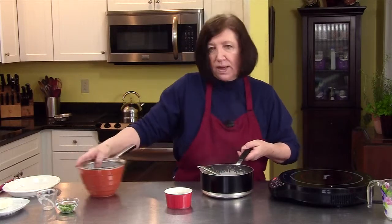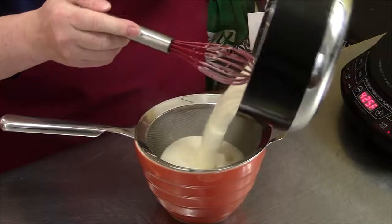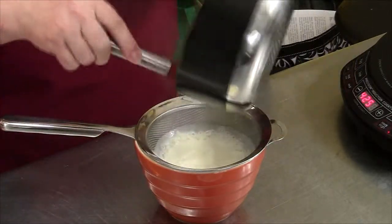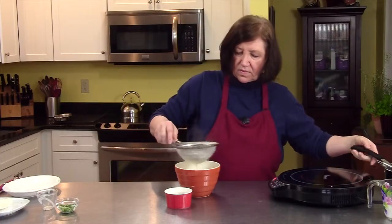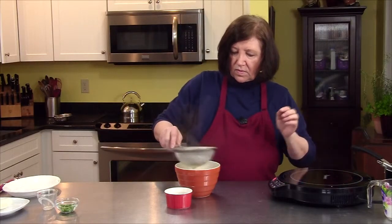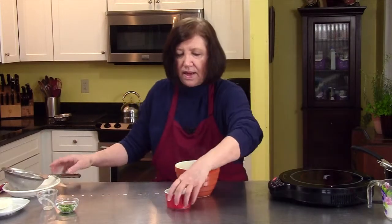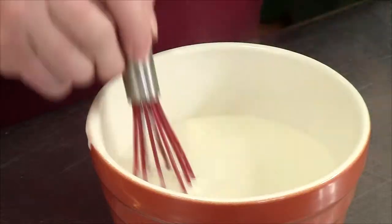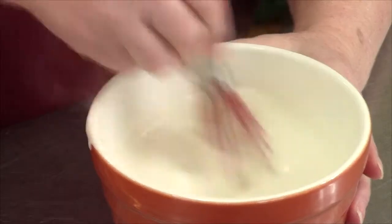Now I'm going to strain it because we have those shallots in there — we don't want a lumpy sauce, we want a smooth sauce. I'm going to strain it, then add in that one tablespoon of butter. No one said this was a dietetic recipe, and we just want that to blend.